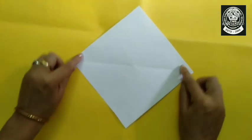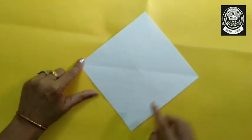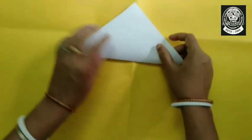Now what you will do — you will fold the paper just the way I am showing you here.